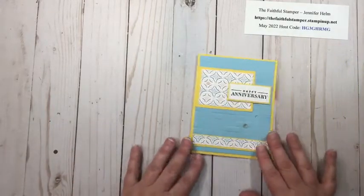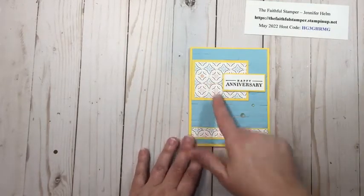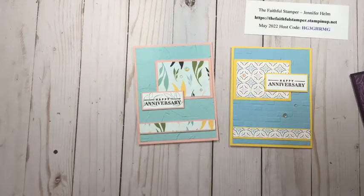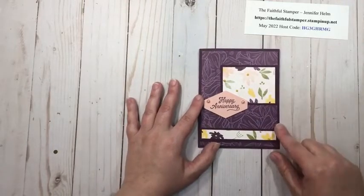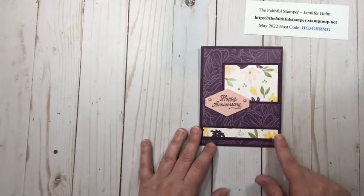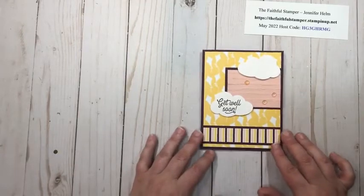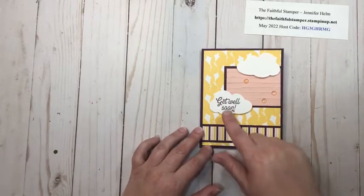Here are some more samples. This is the only other card where I put the sentiment in the middle, but same concept — embossed back panel, designer series paper, and a little bling. You can mix and match; this card is reversed from this card, so I just went left instead of right. This card uses designer series paper for the background — more from that hostess set — and instead of a rectangular piece I used a punch for my sentiment and added some different bling. On this card I really like these kites on the designer series paper, and I thought rather than a regular punch, why not pull in the clouds?